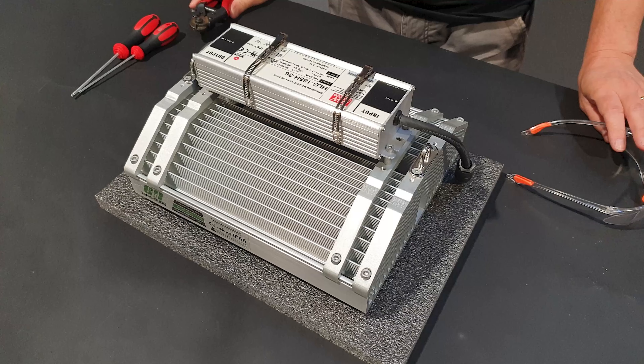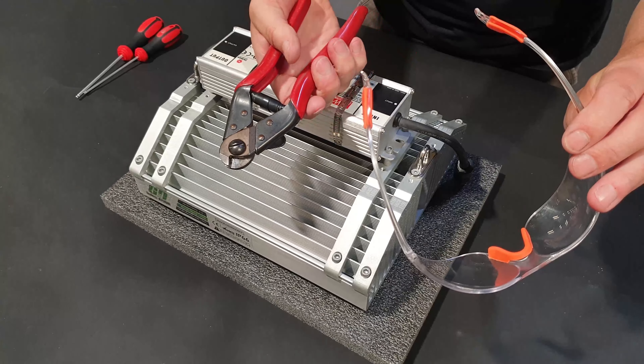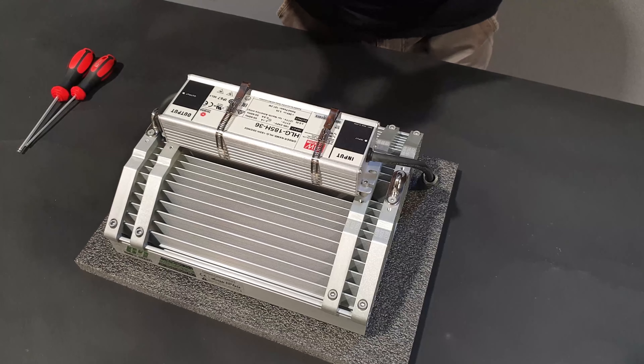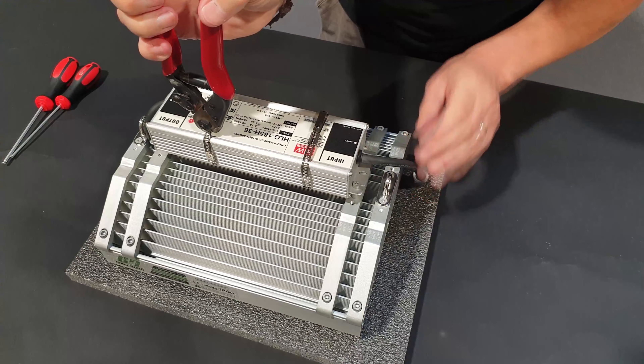On some early versions of the TELOS 6 and TELOS 8 there are metal cable ties around the driver. These will need to be removed before replacing the driver. You should wear safety glasses and use appropriate metal snips to remove the cable ties.